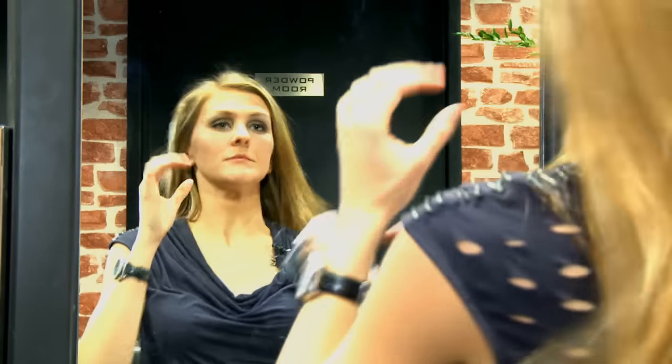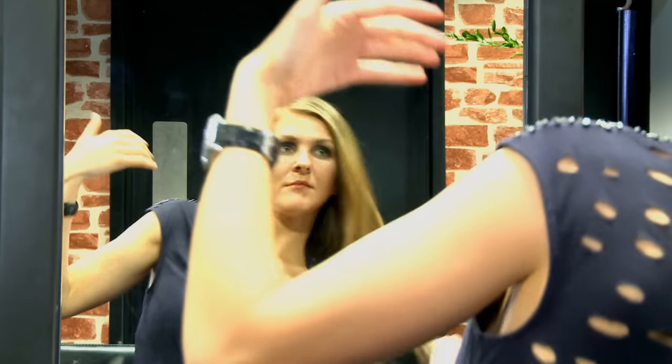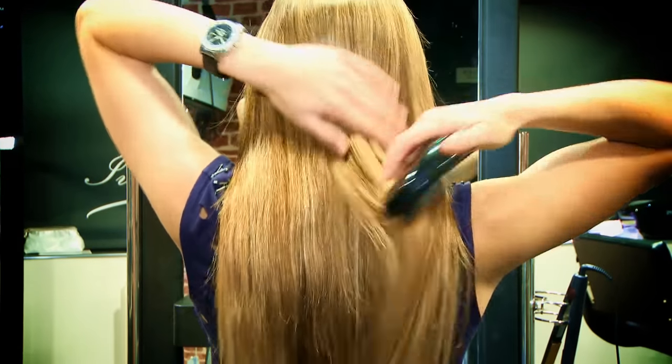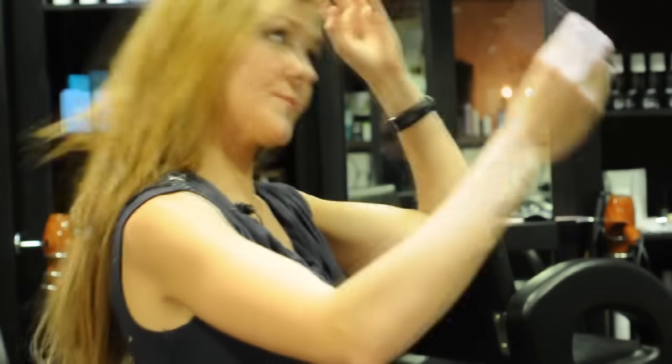Let your hair down, just brush it through to try and blend it all in. And if you would like to further blend it, just simply run the straighteners through it. You can get this product and many others from HairTrade.com.